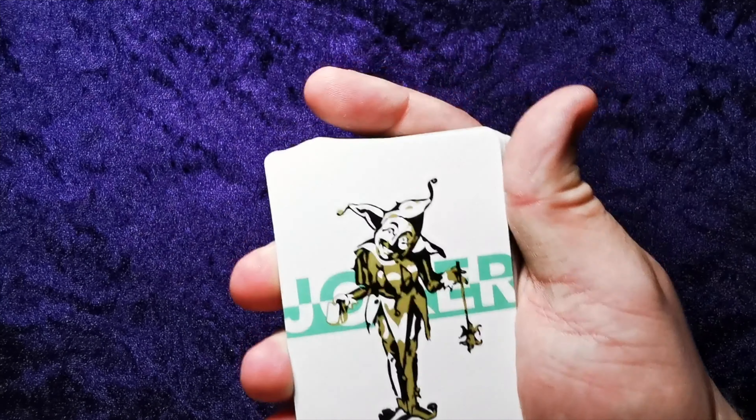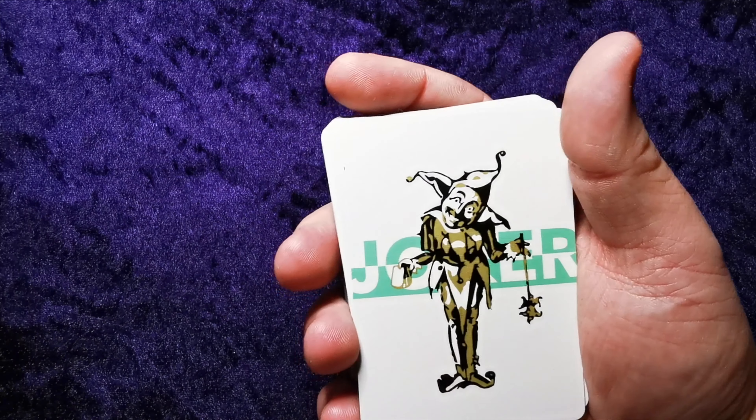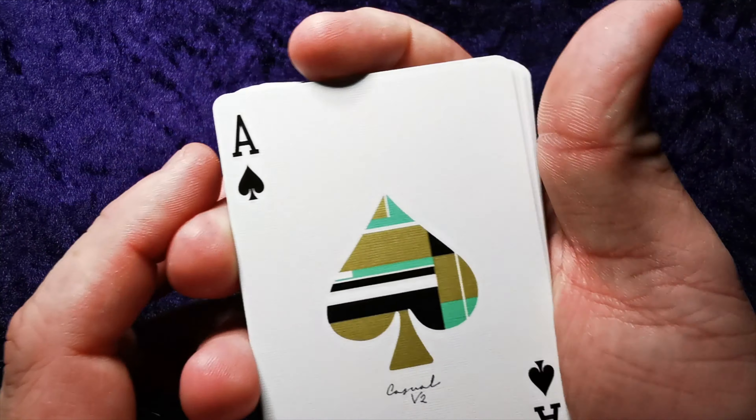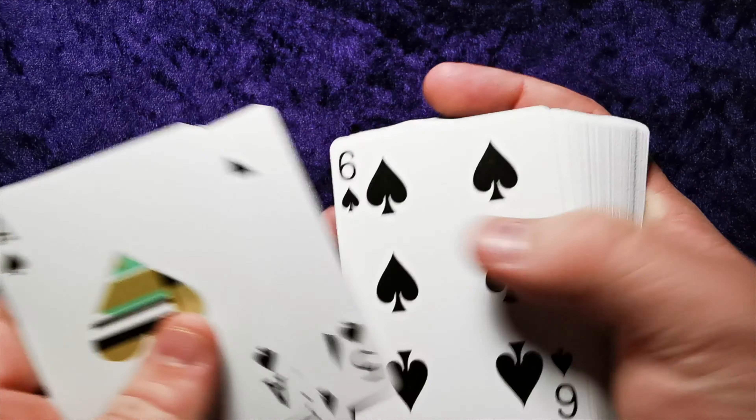So we have the Joker — a very innocent looking jester with a done-wrong look on his face. Both Jokers are the same, no real differences there. There's also what looks like a card reveal on one of the cards, which is very cool. And this is a metallic gold, which is very nice because you don't often see that on the faces.